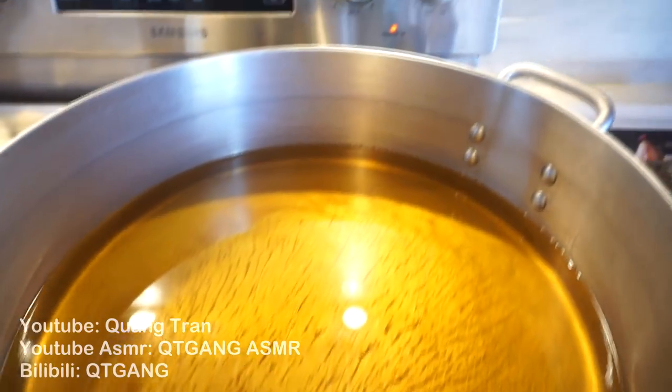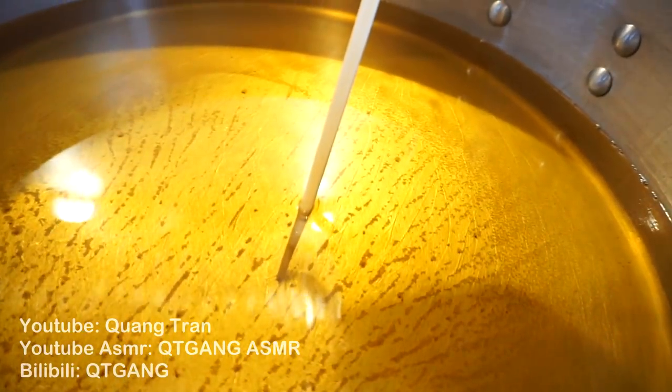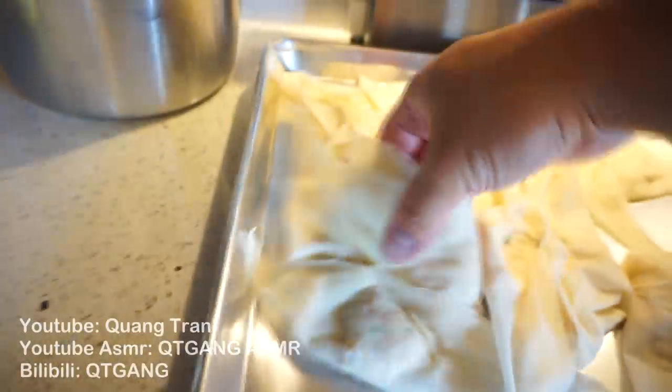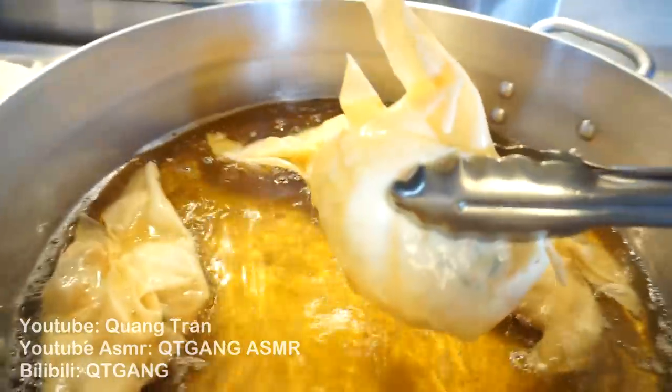Got your crab rangoon nice and wrapped up. I've got vegetable oil heating up on medium-high heat. After about 20 minutes, stick a chopstick in — once it bubbles up like that, the oil's ready. Take the rangoon and toss them into the oil. Fry for about one minute or until you reach your desired brownness. One minute's up — everybody out of the pool!